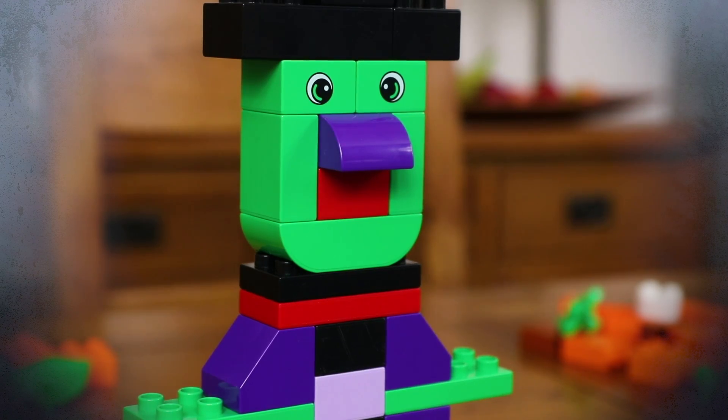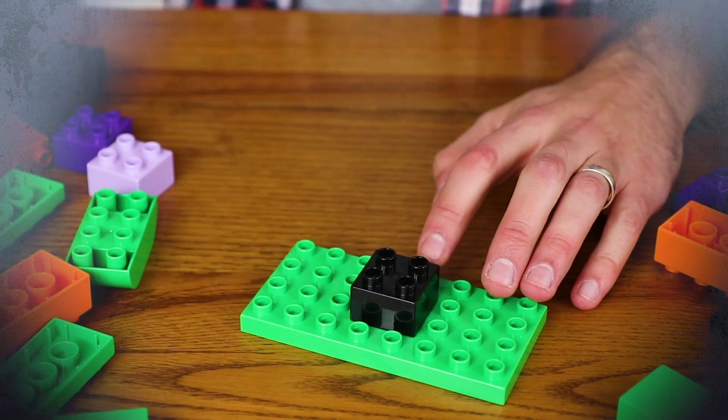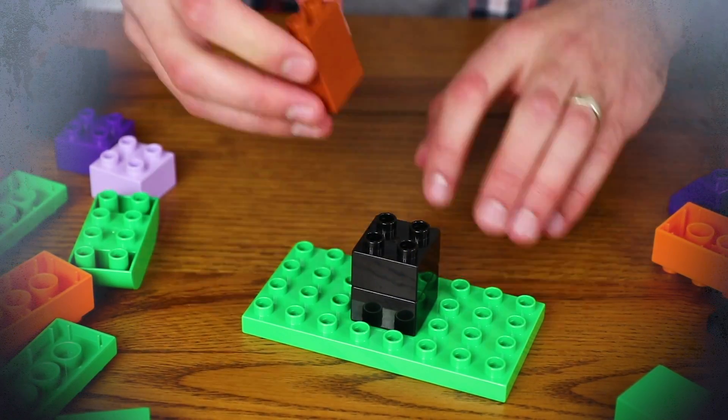And next, here's how to make a spooky Halloween tree, the sort you'd find on the drive up to a haunted house.